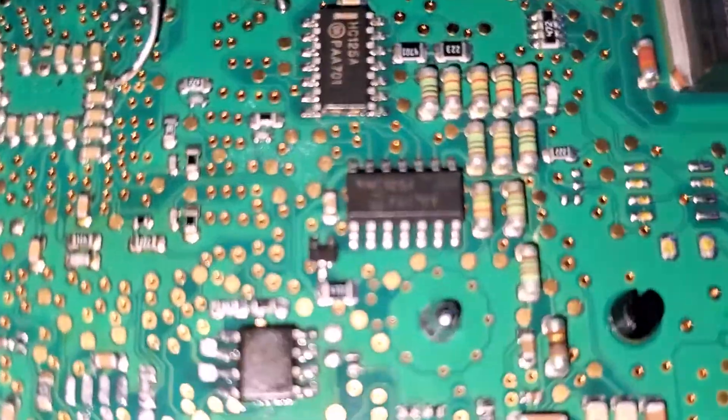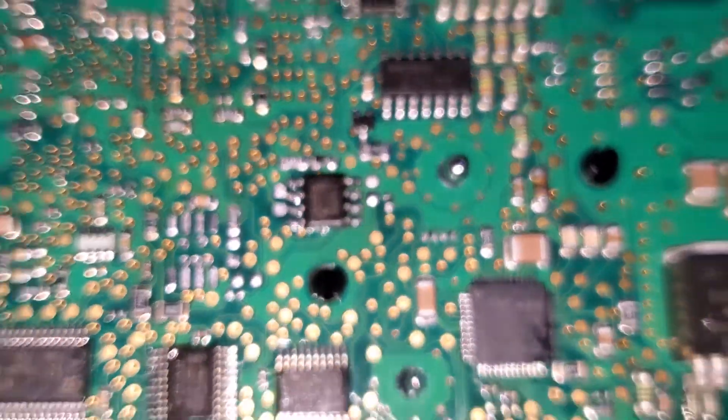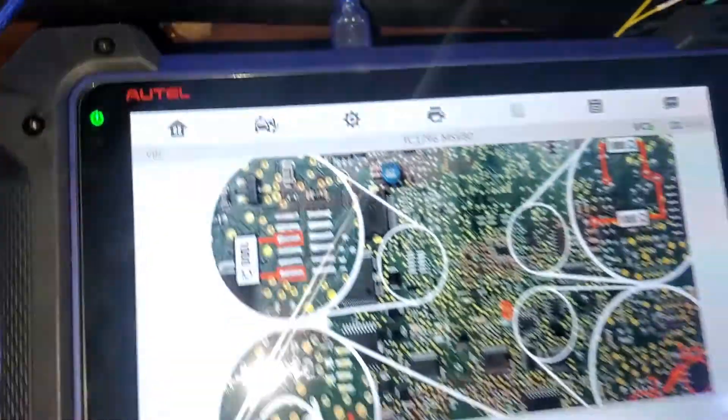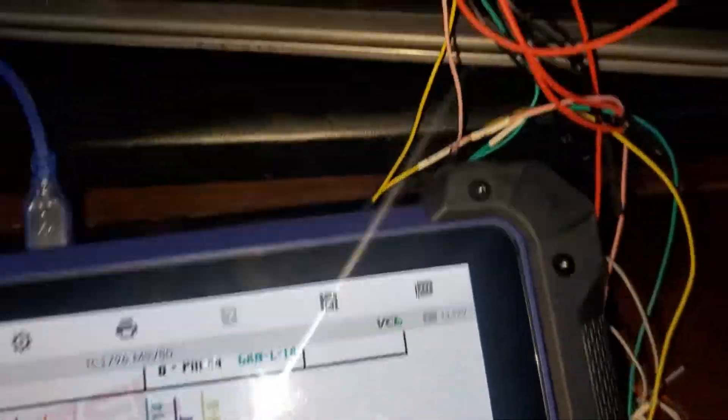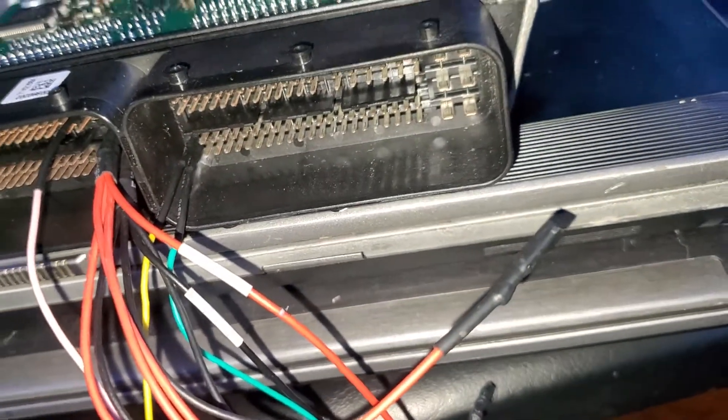Soldered in that little tiny one right there, which was a pain in the butt. Got the resistor in and wired accordingly according to the diagram. I even tried different ways from different diagrams just to see.